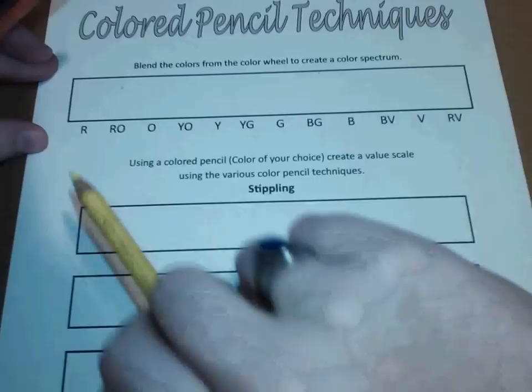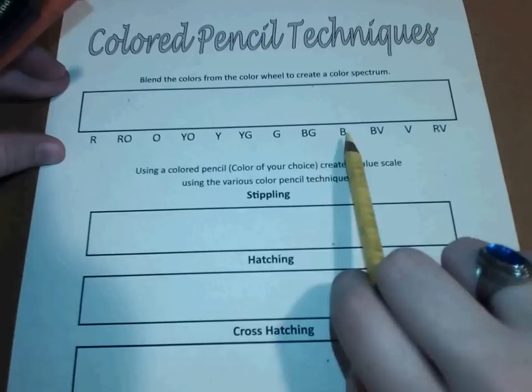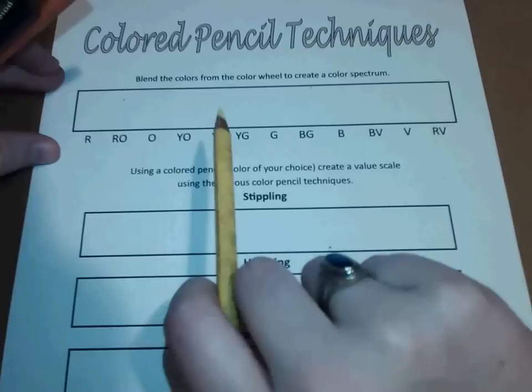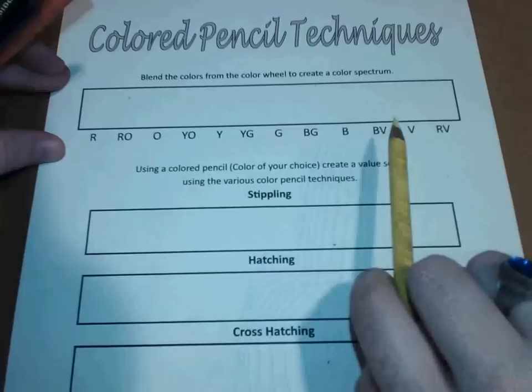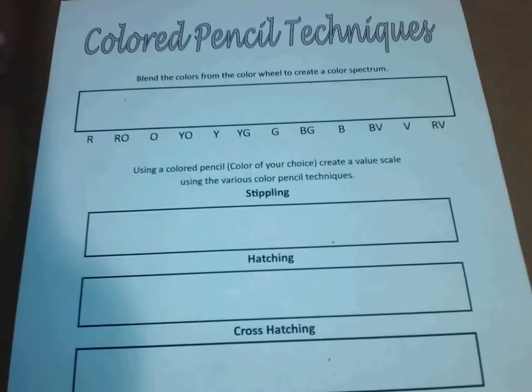I abbreviated the labels to fit all the different letters on here. This shows the order I'm looking for. You have the three primary colors: red, yellow, and blue. You have the secondary colors: orange, green, and violet or purple — same thing, different names, but I have V for violet on this worksheet. And then you have the tertiary colors: red-orange, yellow-orange, yellow-green, blue-green, blue-violet, and red-violet. That's what those abbreviations stand for. Just refer to the color wheel if you get confused.